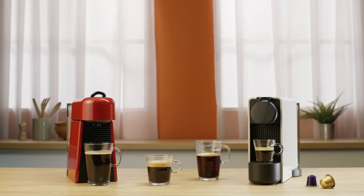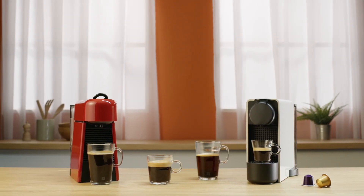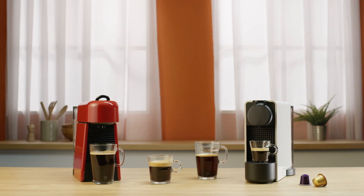Thank you for watching this tutorial. You can now have a look at the other tutorials to learn more about your Nespresso Essenza Plus machine.